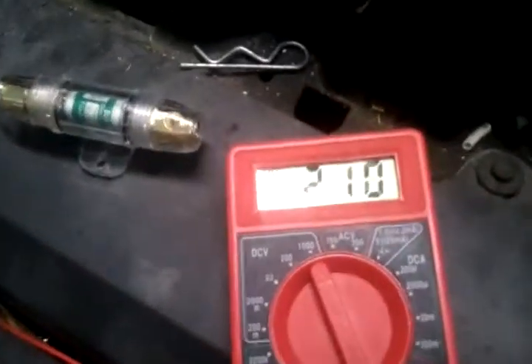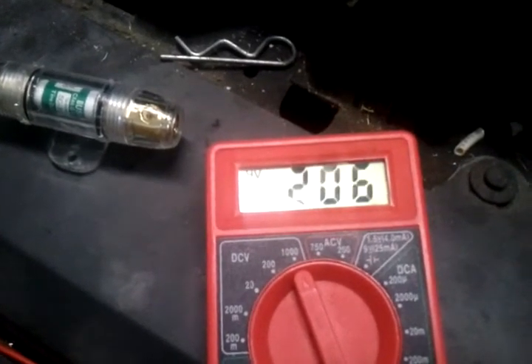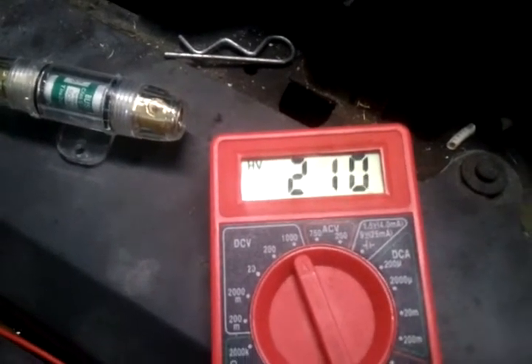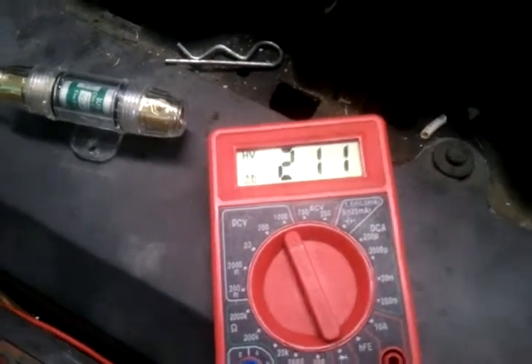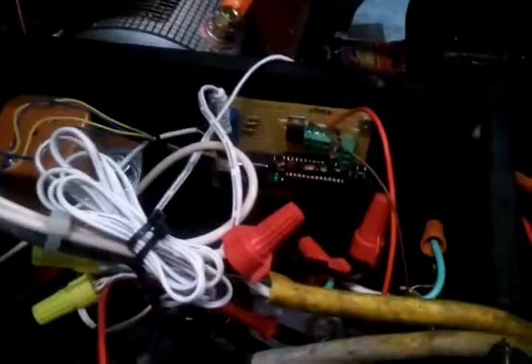Right now you can see the pack voltage fluctuating up there between 210 and 211 volts. It's supposed to shut off at 208, but the relays are still on. You can see down in there the light is on and it's powered up with the HVC, so I don't think the HVC cutoff is set correctly — we're going to have to check into that.